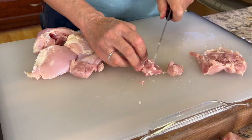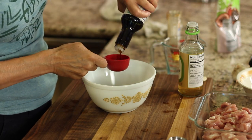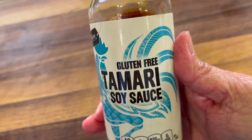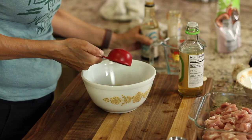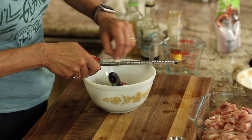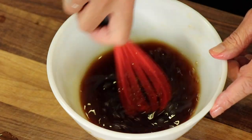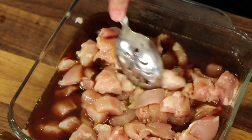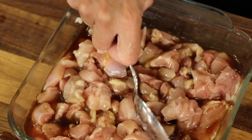Once we get our chicken trimmed up and cut into bite-sized pieces, we're going to work on our sauce. In my bowl I have a couple tablespoons of honey, and I'm going to add some tamari sauce — which if you're not familiar, it is a gluten-free version of soy sauce. We're going to add some rice vinegar and then grate up a little bit of fresh garlic. Give that a good stir, then pour this right over our chicken and marinate it for about one to two hours. Give it a good stir so that all the chicken is coated, cover with saran wrap, and into the refrigerator it goes.